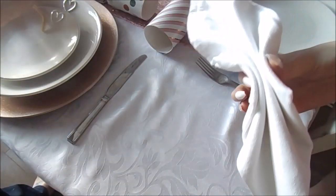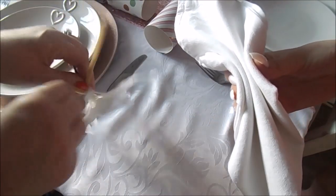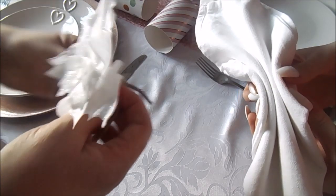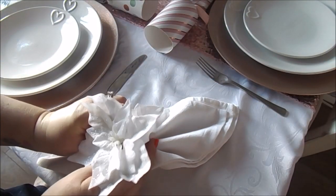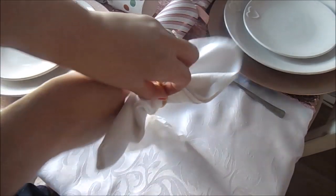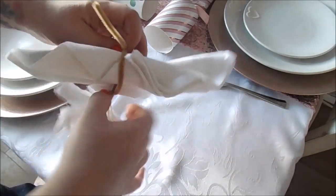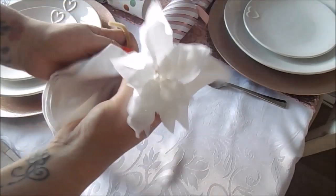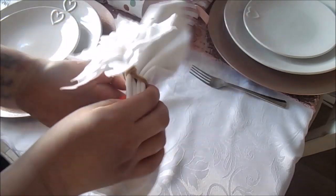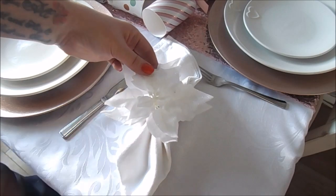Since I haven't got any napkin rings — and it's Christmas Eve tomorrow — I've done a proper cheat: I've got a pipe cleaner and one of these flowers from the display, just wrapping the pipe cleaner around it as a DIY napkin ring. You just poke the stick in the middle, wrap the pipe cleaner around the back, twist it round, hide the ends, and fluff it up. I've made some pink ones and some white ones.